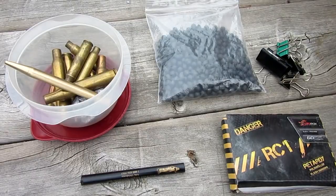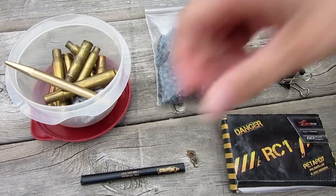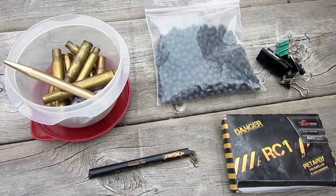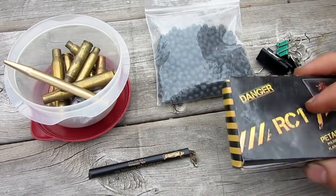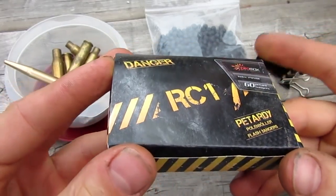For this video you will need used bullet casings, Airsoft BBs, some alligator clips, a tube from a ballpoint pen, and lastly the firecrackers. And these are of course the ones I got from France, to be specific.